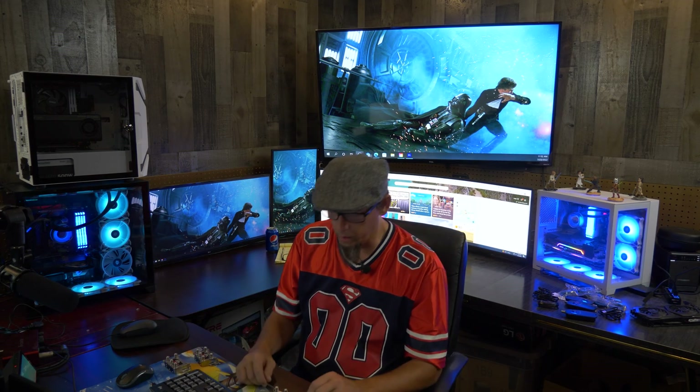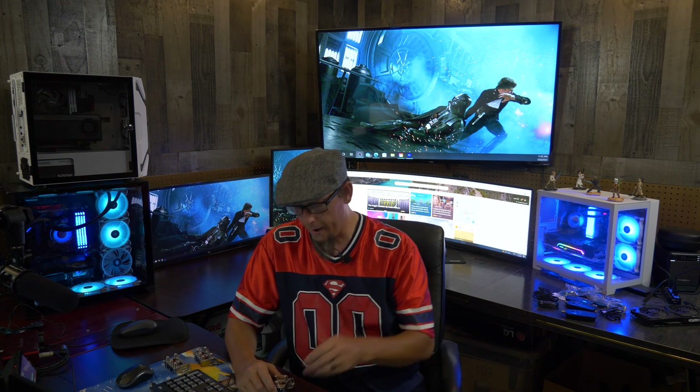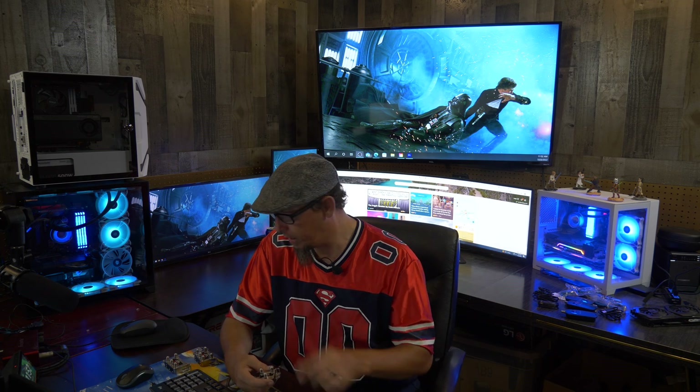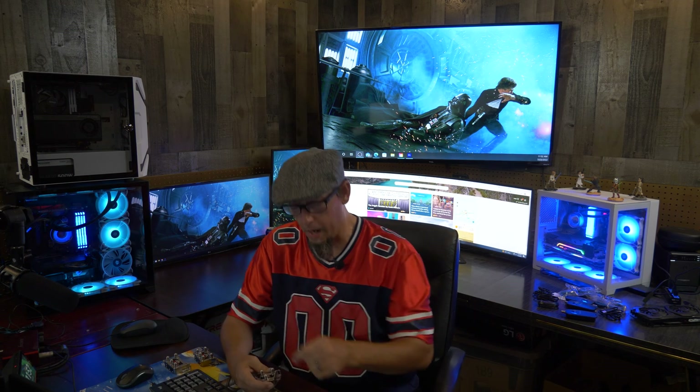As long as everything goes as planned - this may end up a bust. I haven't really done my research to see if it works. I just thought this crazy, stupid idea - will this work? I know these are actually used with MoCA as well, so I have a feeling it will. I just want to see if it does and how much bandwidth we lose with these three different types of splitters.